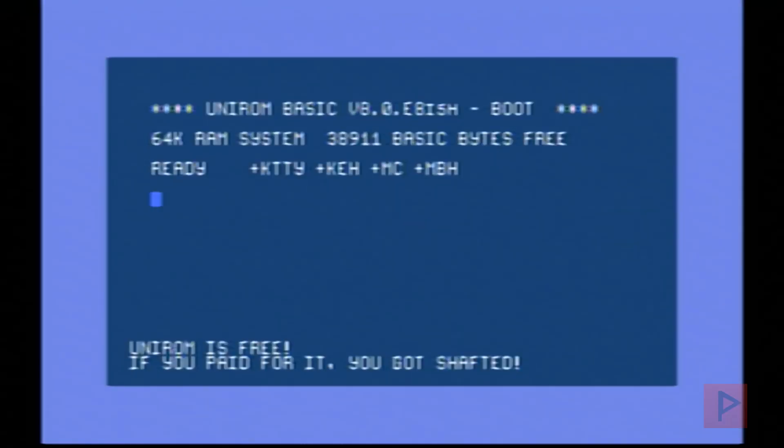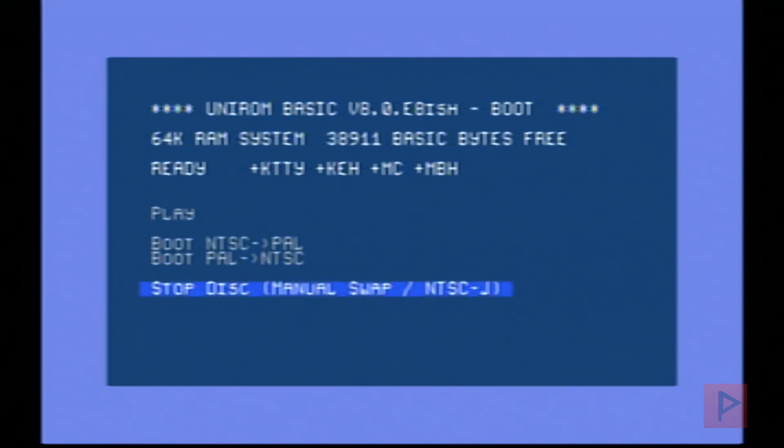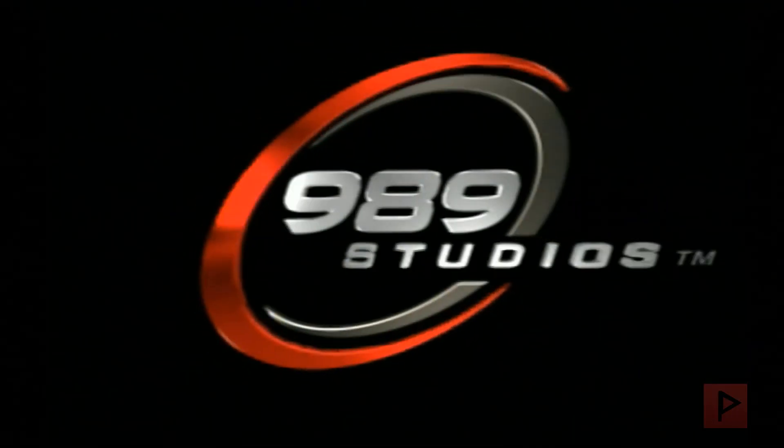Now we see the UniROM screen. Press X and you'll see a bunch of sub-menus. Options include 'Install UniROM' if you have a cheat device — I don't have a parallel port on my PS1 — and various other options. What's most important for me is 'Boot CD.' I insert a backup disc copy of Twisted Metal 3, press play, and it boots the backup and plays just like a normal game — which is awesome, assuming your CD laser is in good condition.